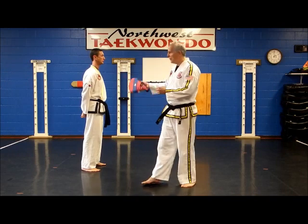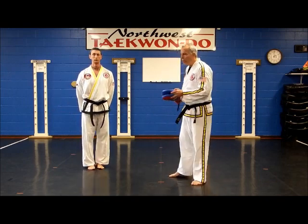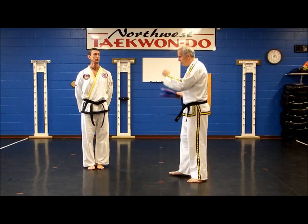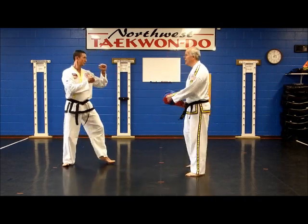This is Danny. He's an excellent jumper, so I wanted him here to help us with this. So for the jumping front kick, if you'll go to fighting stance. Let me bring you over here a little bit.